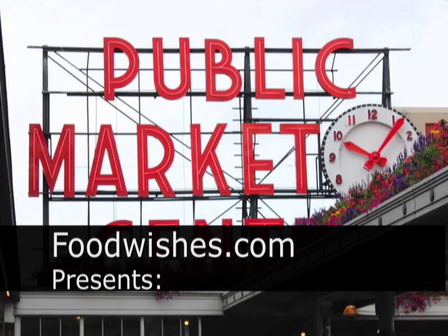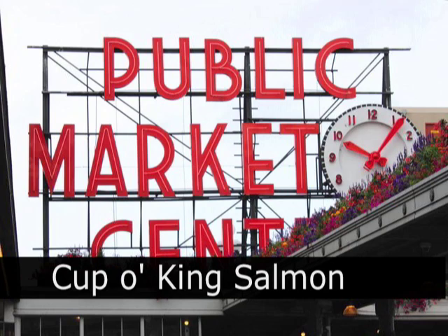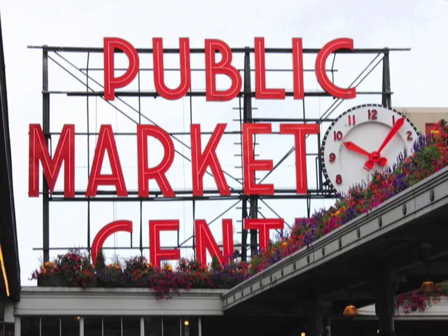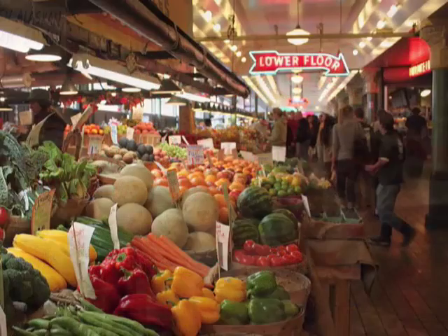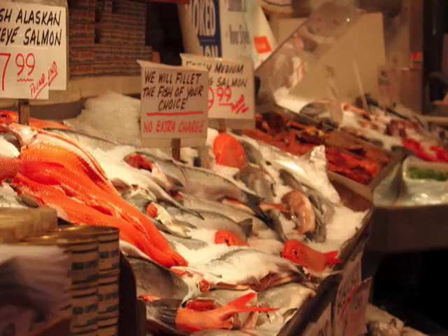Hello, this is Chef John from foodwishes.com, and pardon the audio — I'm on the road in Seattle at the International Food Bloggers Conference. I didn't plan on shooting any video, but then I went to Pike Place, Seattle's famous market, and they have just the most incredible seafood, especially salmon, I've ever seen.